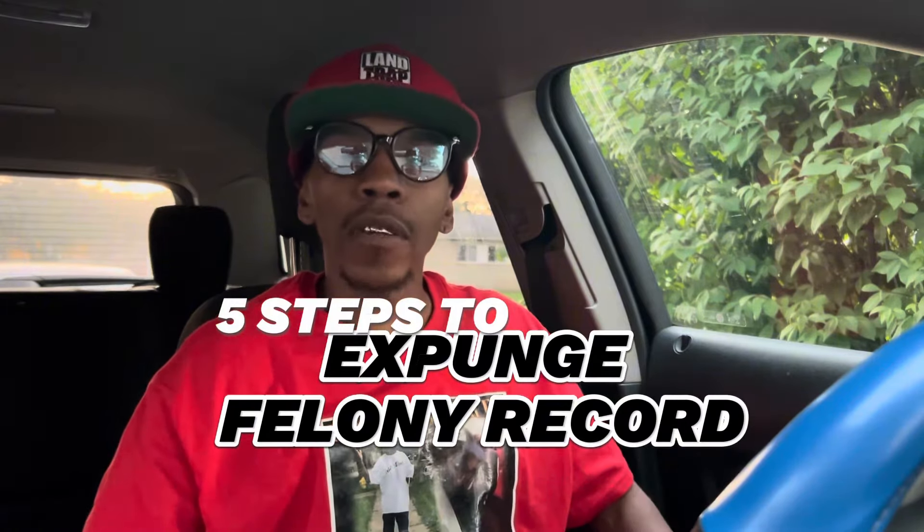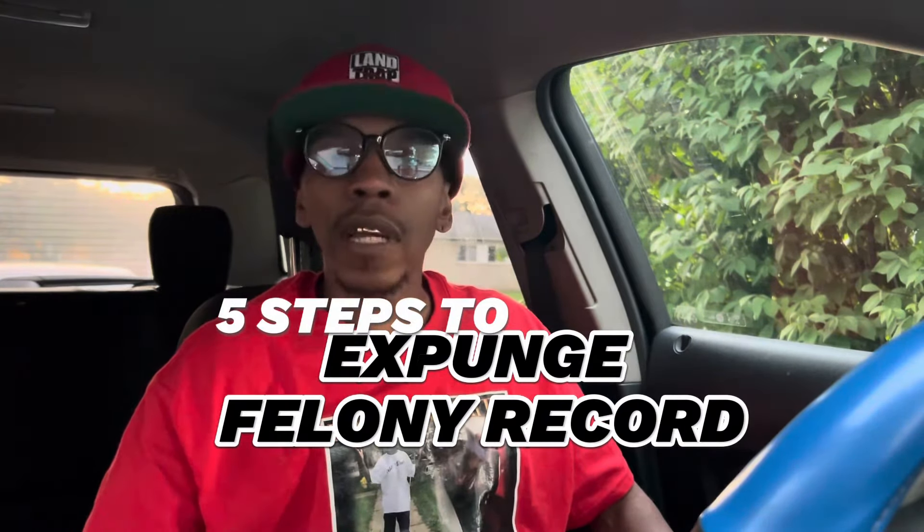I'm an ex-felon and I had to get this taken care of and get it off my shoulders because it was holding me back from a few things. So if that's you, if you got the same situation and you're trying to do anything such as the NEMT business and you need to get your criminal record expunged, this video is for you.